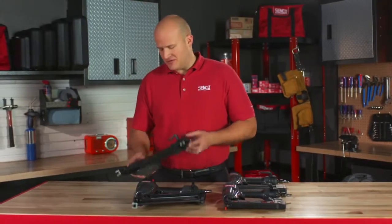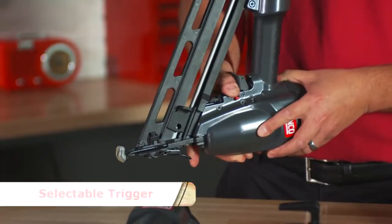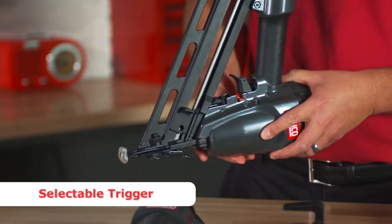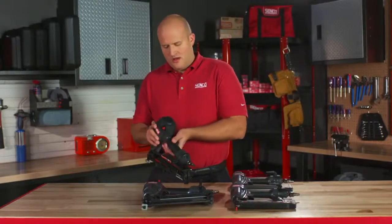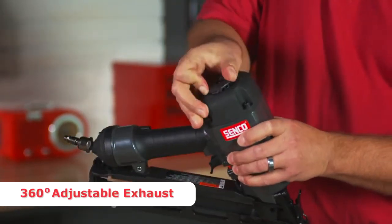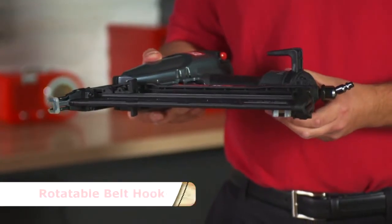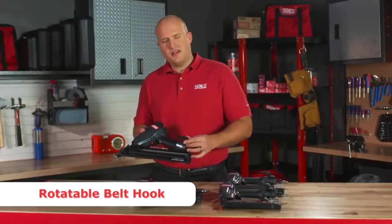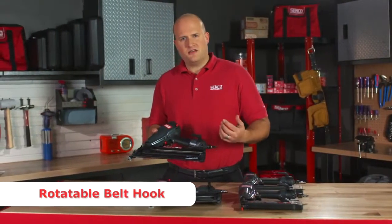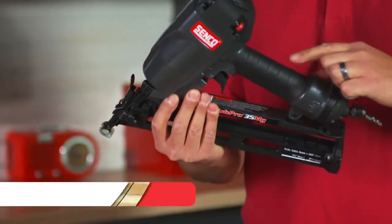I'd like to tell you about some of the features on the tools, starting with the selectable trigger. You can very easily, with the flip of a switch, change from single shot into bump fire mode. They also have a rotatable exhaust, so you can easily direct the exhaust away from either you or the work surface. And a nice convenience feature: rotatable belt hooks — rotate it this way if you'd like to hang it on your belt when you're not using it, or you can easily rotate it out of the way.